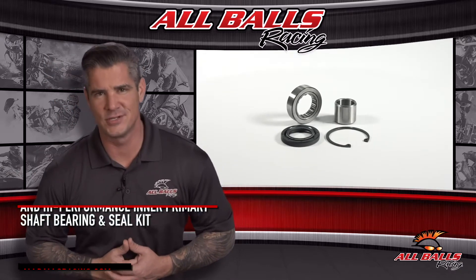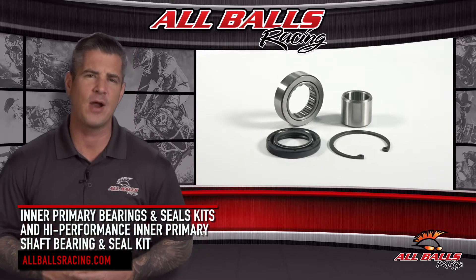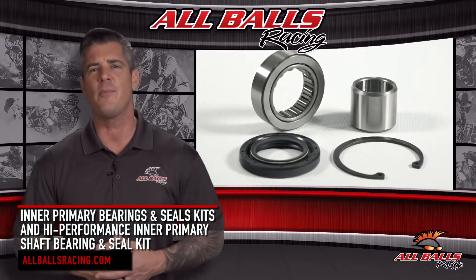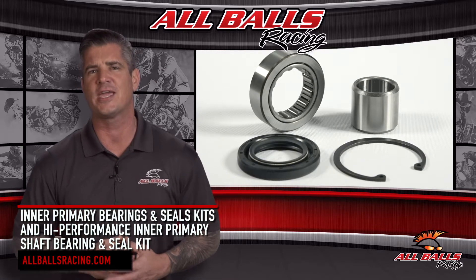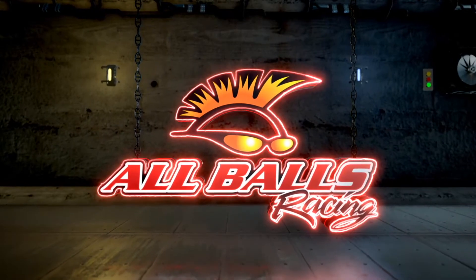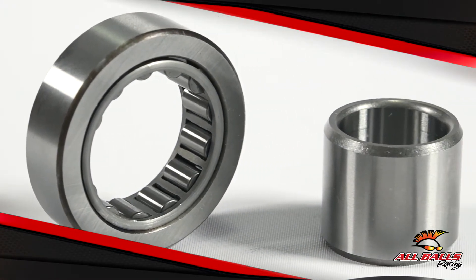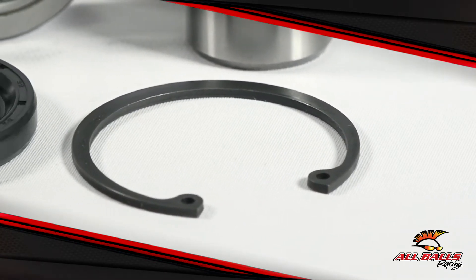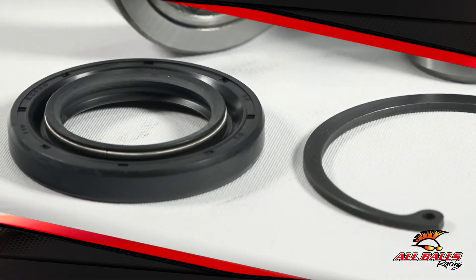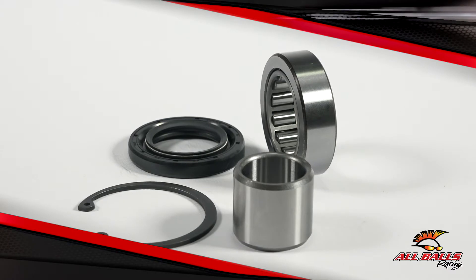If your Harley has a growling noise in neutral that goes away when you're in gear, it's very possible that the inner primary bearing has gone bad or worn out. The inner primary bearing is a common topic in the world of Harley. When it wears out, it can sound like nails on a chalkboard. Worse than that, if you let the problem with your inner primary bearing seals get out of hand, you're going to wind up doing more damage than it's worth and have a potentially dangerous bike ride.